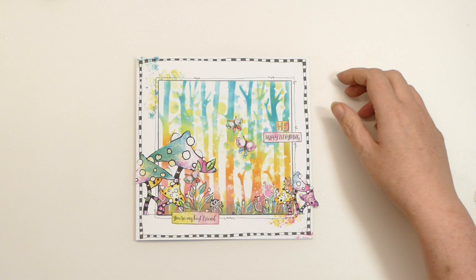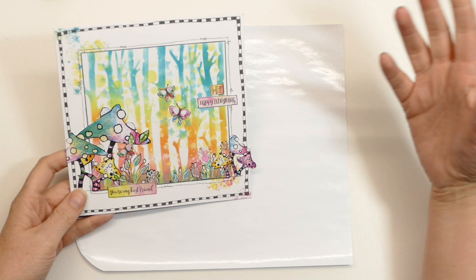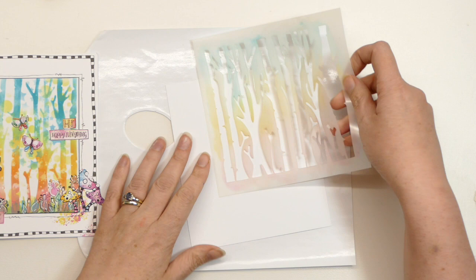It was not the card I intended to make when I came up to my little crafty space. It was actually going to be stenciled dog bones, but it turned into this. It wasn't what I was expecting, it just kind of happened. But I really liked the finished result, so even though I hadn't intended to turn it into a video, I decided to do that.